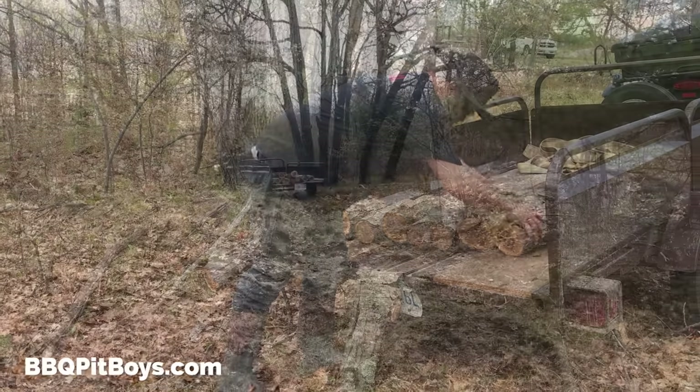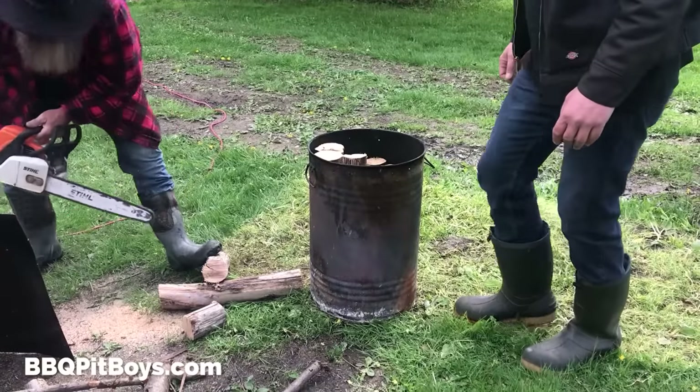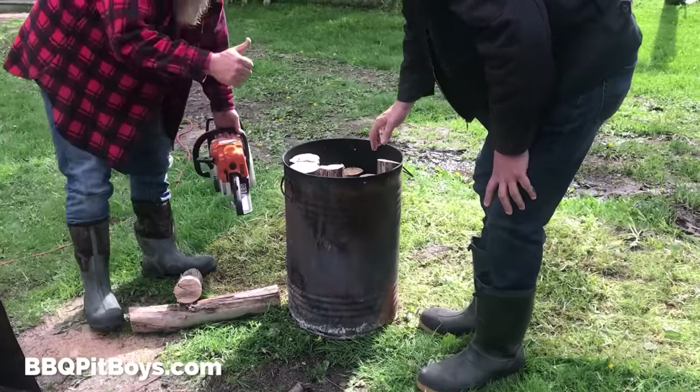First thing we wanna do: get some good hardwood. You always wanna use hardwood for your charcoal. So we got some red oak here, and we're gonna cut them down in even sizes.